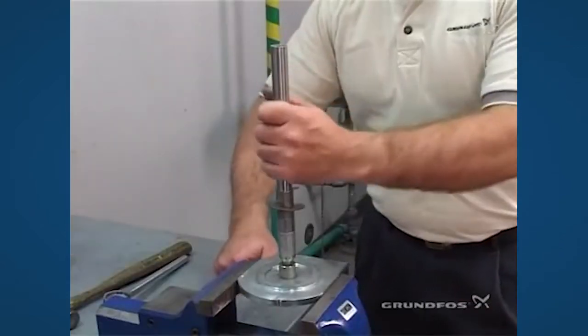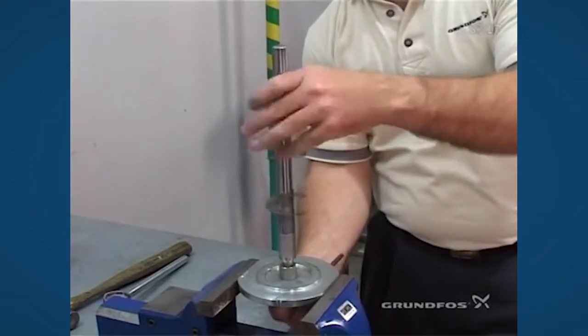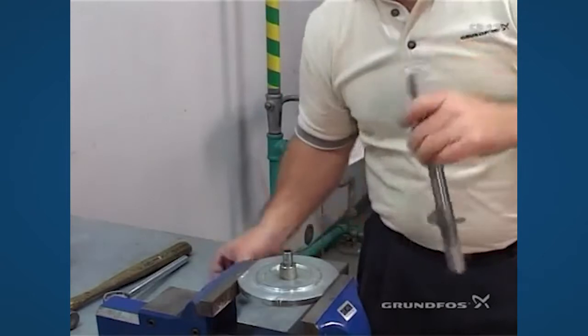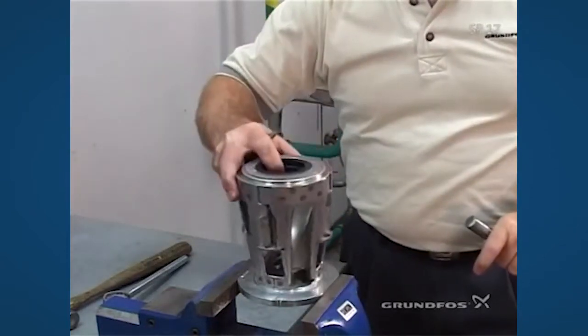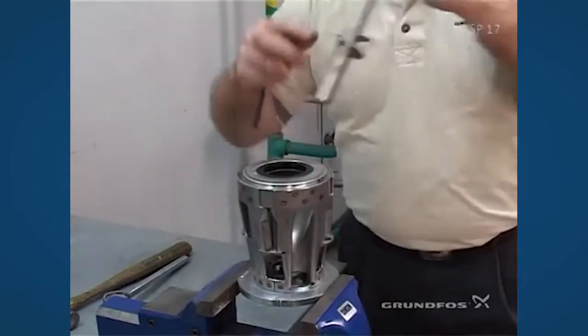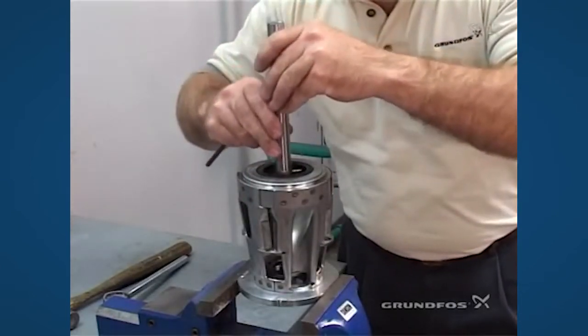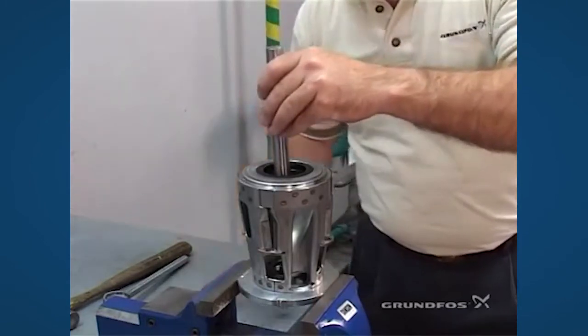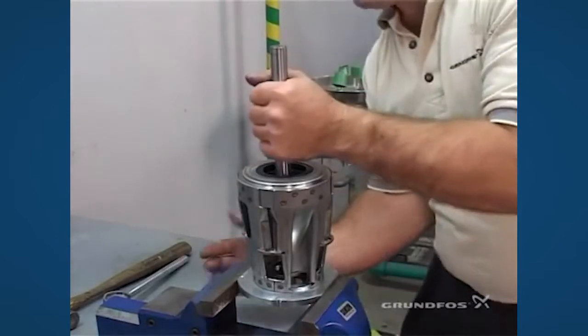Then you have to loosen the shaft from the holder, leave the spacer in place, take your inlet, put it down and put your shaft down over the top, put your bolt back in place.